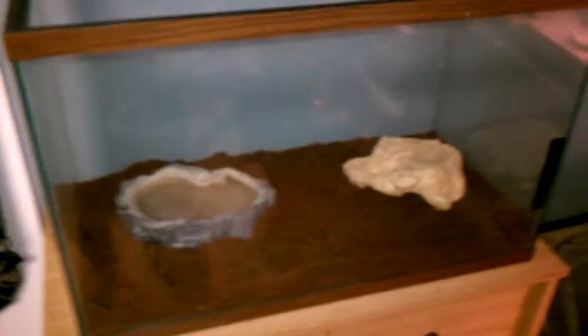I've had this 20 gallon tank for a long time and I haven't used it in the past two years. I used it for Dexter, my old corn snake.